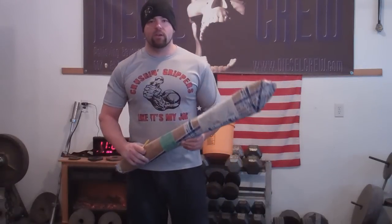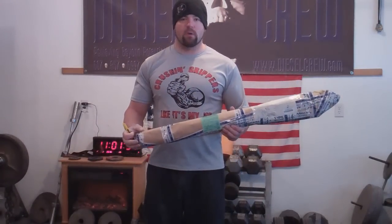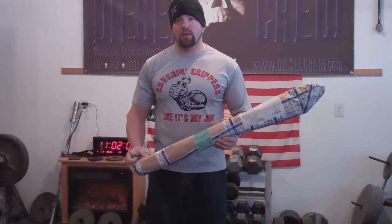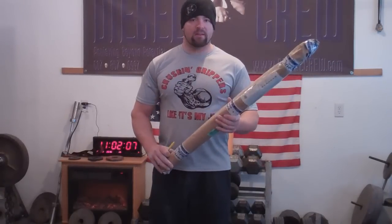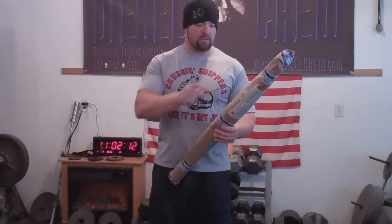Jed Johnson here from dieselcrew.com. What I'm opening today is a package that I got from Ivan Baratesvili — I hope I'm pronouncing that name right. Ivan was kind enough to assemble a pickaxe as per the requirements for the David Horn records list.